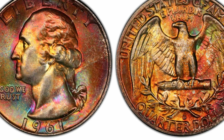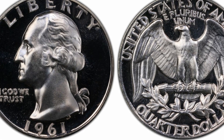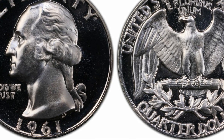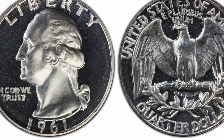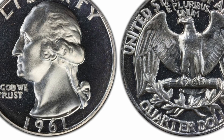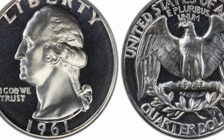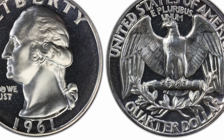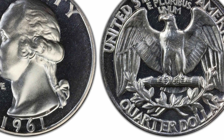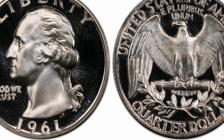The Philadelphia Mint also produced proof quarters in 1961, with a total mintage of 3,028,244. Generally, proof coins — early specimens made to test the dies and for archival purposes — are highly valuable and sought after. However, that is not entirely the case with the 1961 quarter, although there are a few exceptions.